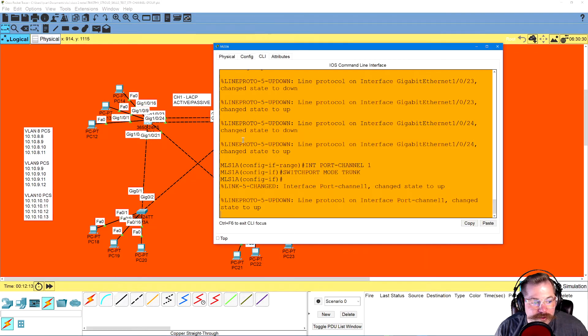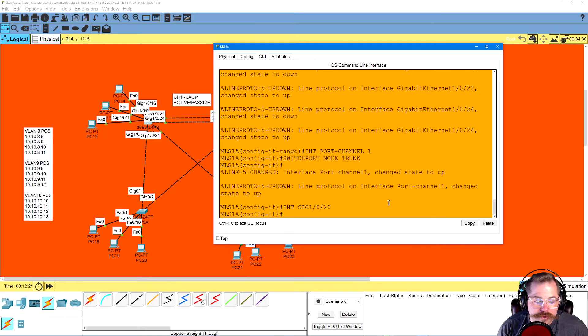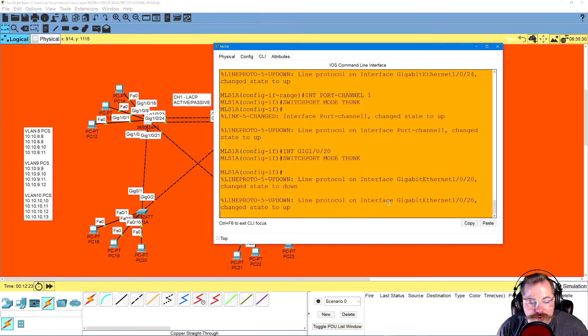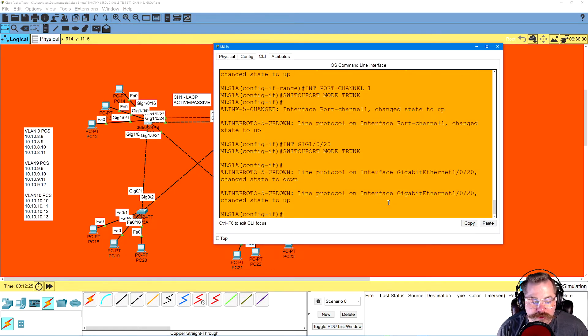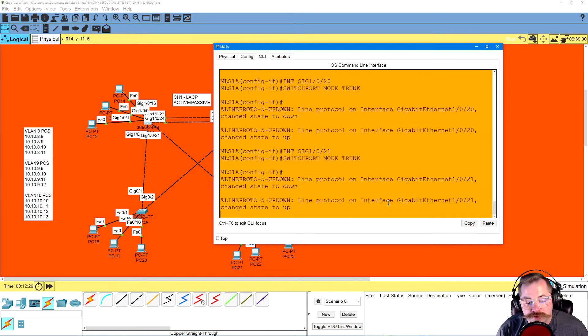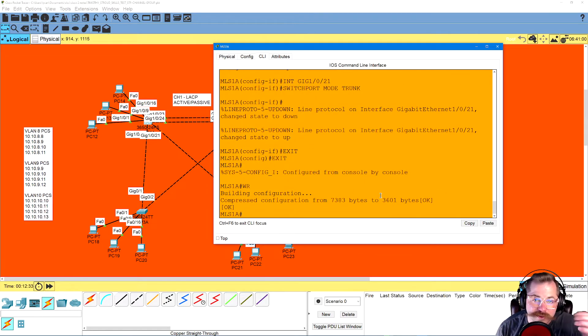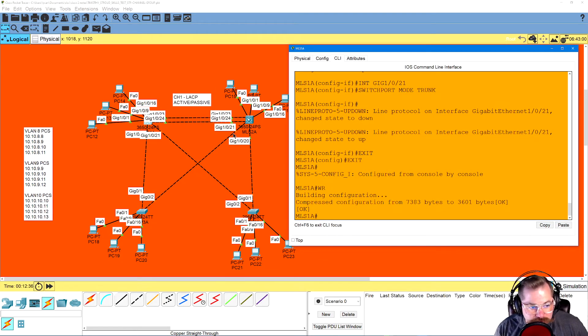Now over to MLS 1 to finish that. Interface gig 1/0/20, enter, switchport mode trunk. Then port 21, switchport mode trunk. Exit, exit, write. That is done — trunking is completed at these two top-level switches.